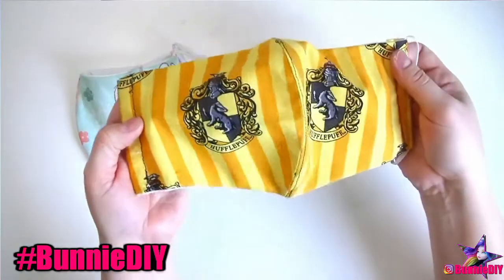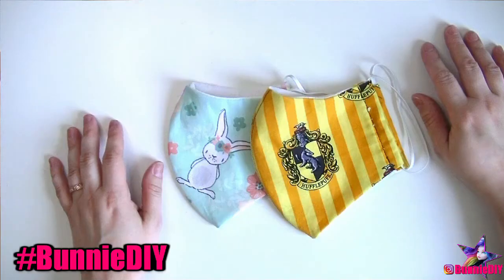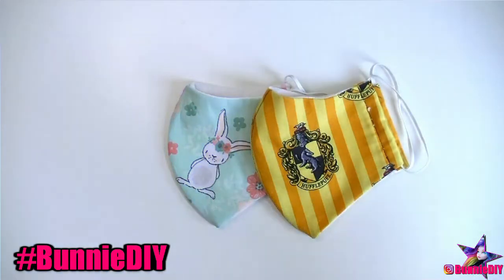If you make these masks, or have any other projects that are keeping you safe and busy during COVID-19, I'd love to see them. Tag me on Instagram at bunnyDIY, and I'll give you a shoutout in my next video.